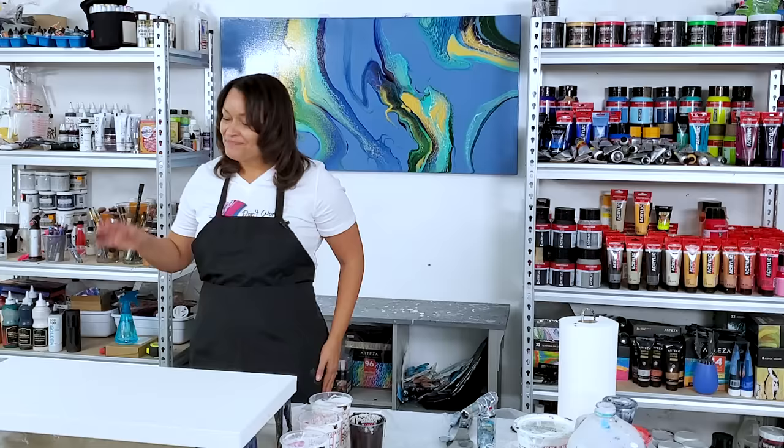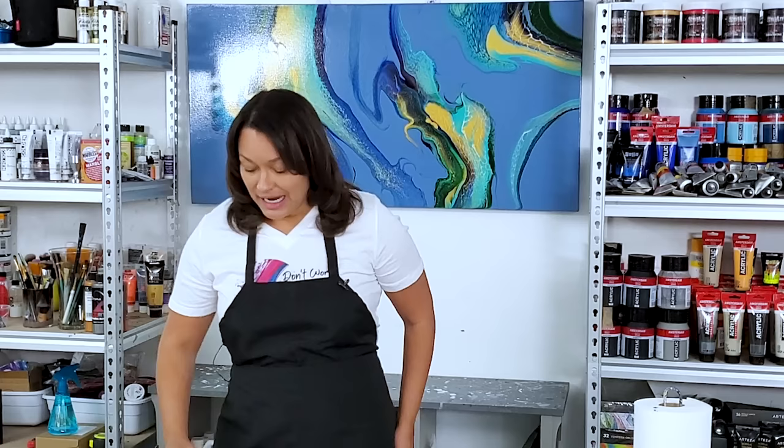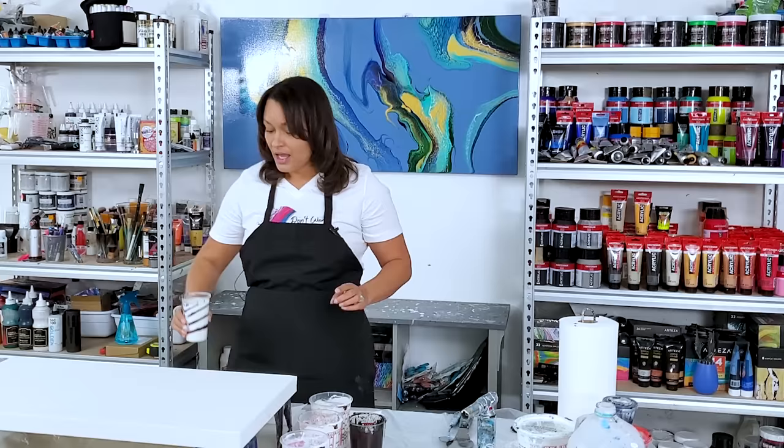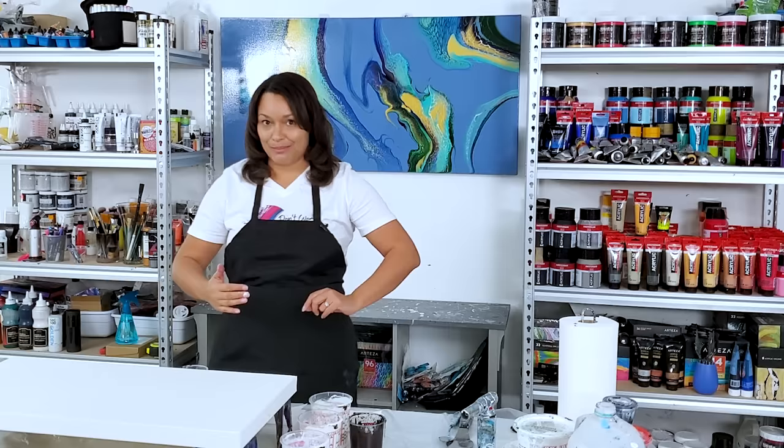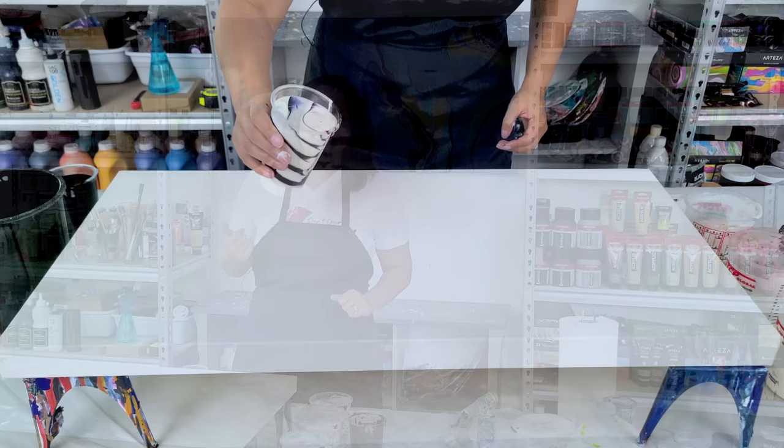It normally works better on a dark background. I've been playing around with these with the ice scoop I did and a couple of other ones. But this time I layered my cup with the pearl colors and I'm going to do a ring pour in the center. From there I'm going to puddle black and then puddle the colors and then swipe through it.